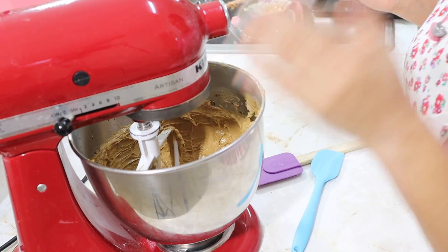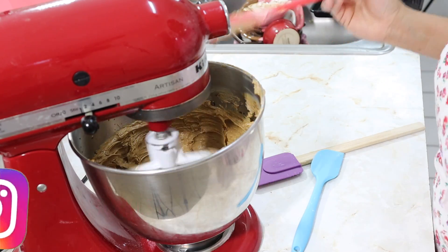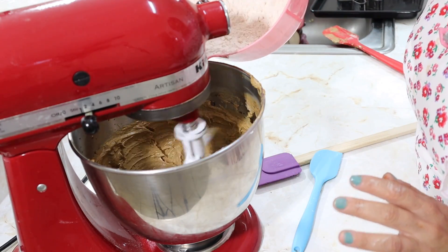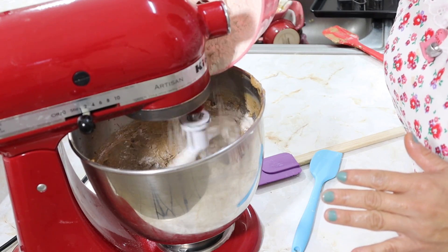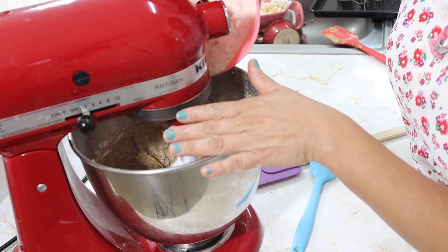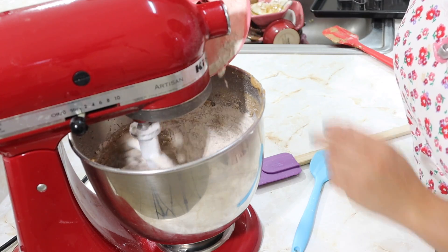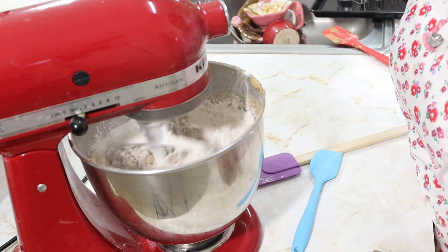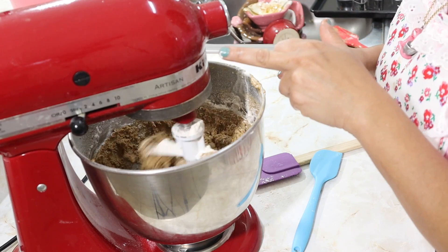Now we're going to beat again but at a low speed, because we're going to add the dry flour mixture we prepared. I'll lower the machine a little so the flour doesn't fly out. We add it little by little. This is a recipe that's made very easily and quickly. I put my hand here to catch the dust. I'll slow it down a bit more. This recipe contains no liquid — most cookie recipes don't include liquid.